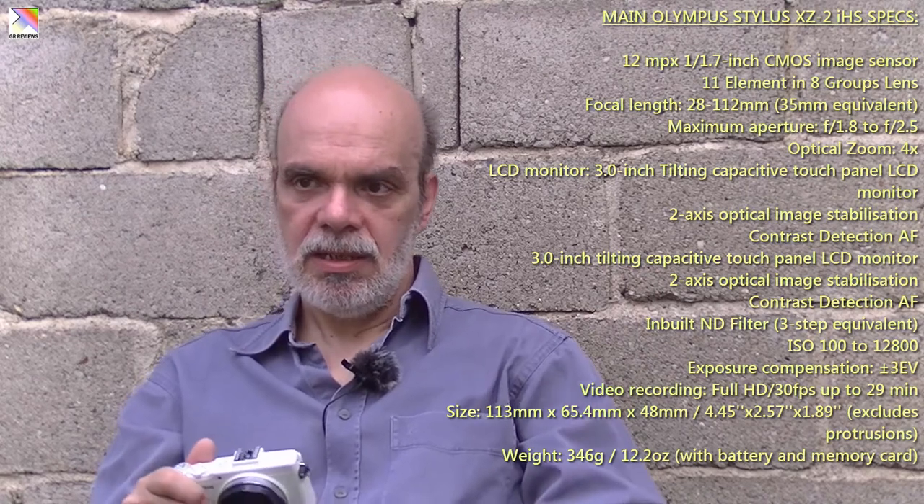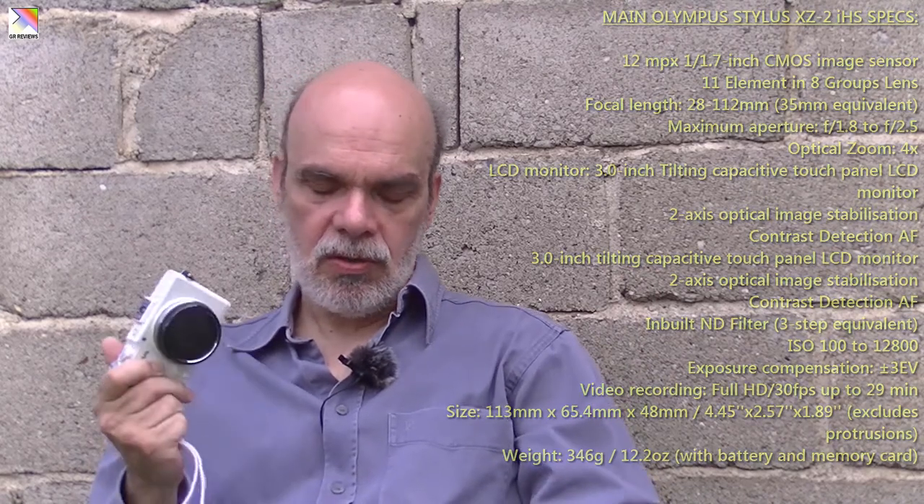Let's start with the basics — the specs. As you can see, if you have watched my unboxing of this camera, the first impressions were actually very good. I'll put a card up to see that unboxing if you wish. I have had this camera for more than two years and it has taken some of the best pictures you can imagine.